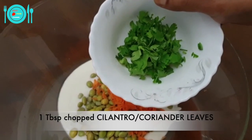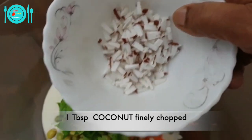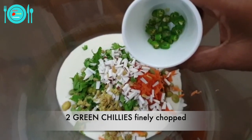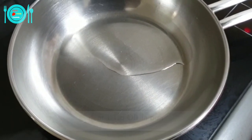Add one tablespoon of chopped cilantro, one tablespoon of finely chopped coconut pieces, one teaspoon of finely chopped ginger, and two chopped green chilies.